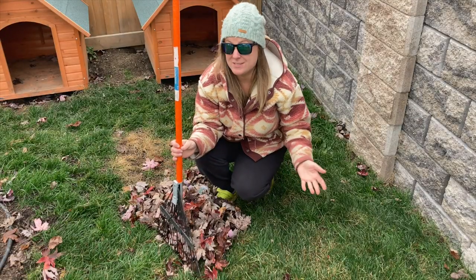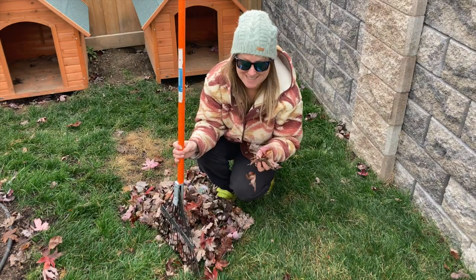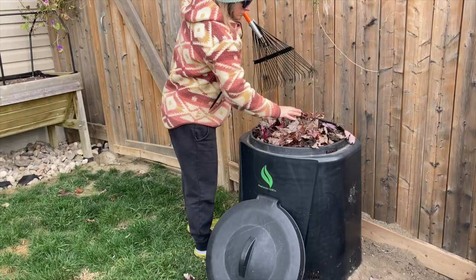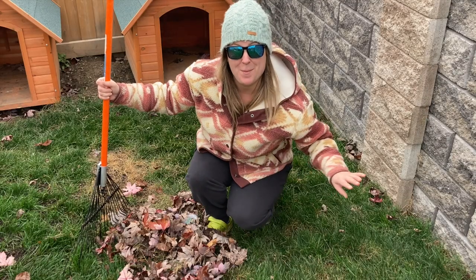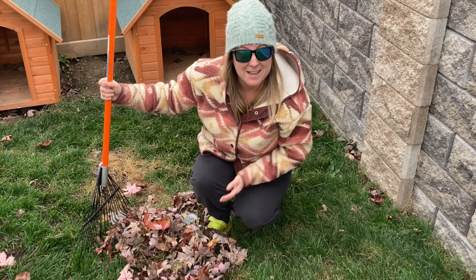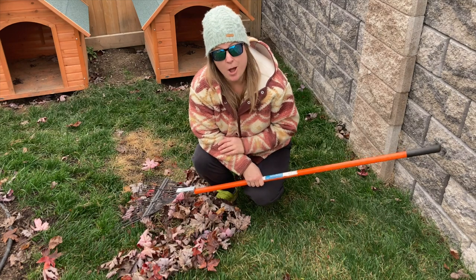Because right now the season is fall, I'm lucky I have a lot of dried leaves that I can add to the top of the bin. Now, because it's a quick fix, I'm just going to leave that compost bin alone for a few days, meaning I'm going to stop adding into the compost.